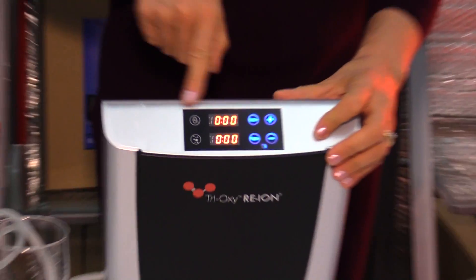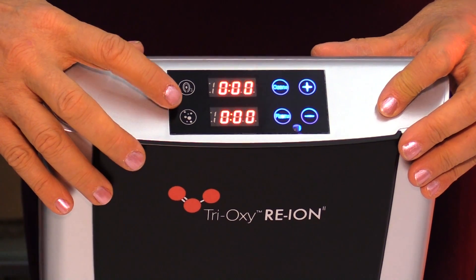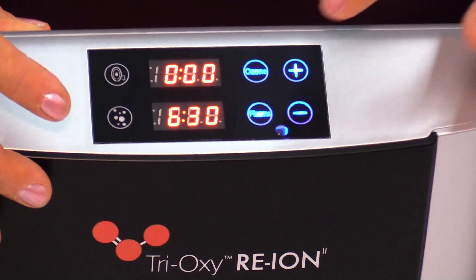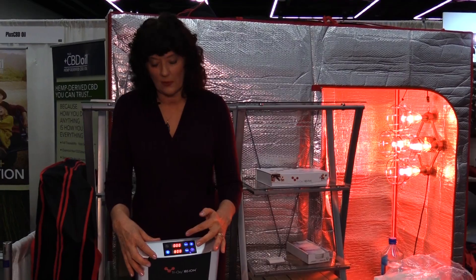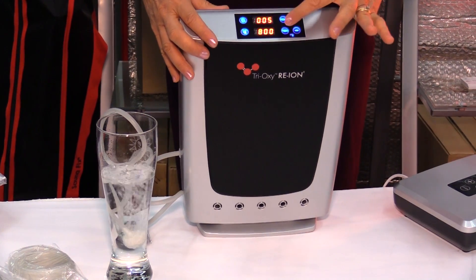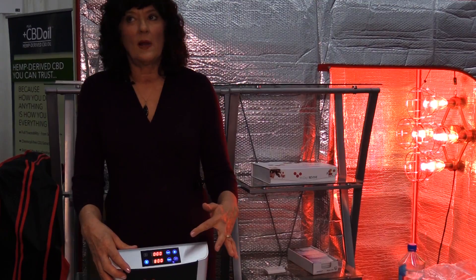The Re-Ion is a little more complicated. On the top keypad you have the symbol for plasma and the symbol for ozone. For plasma, as the directions say, when you hit plasma you immediately hit the plus and it goes up in 30-minute increments to the desired time. What I do is change it to 8 hours and leave it running while I leave for work. You can turn it on or off with either the keypad or the remote. Let's say you want to run it for 30 minutes.